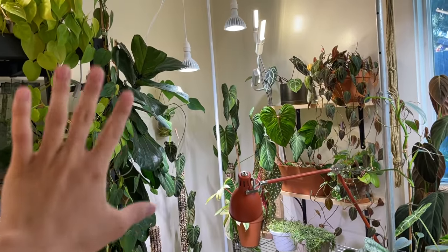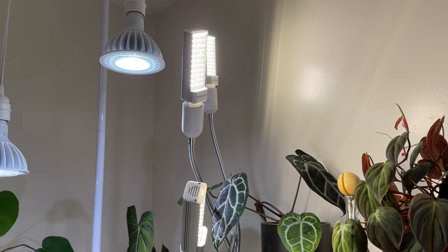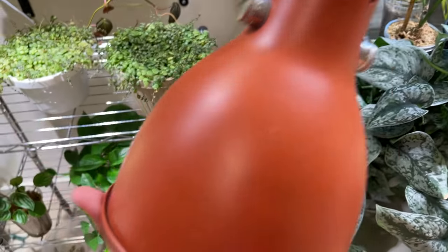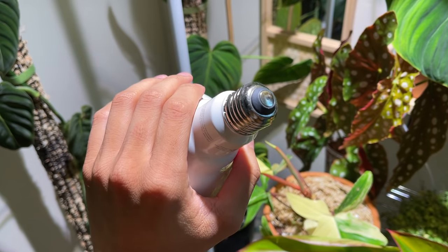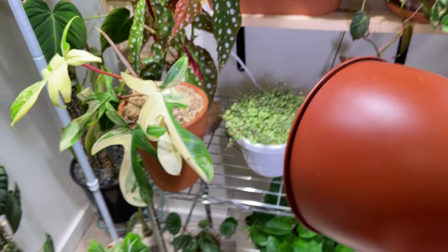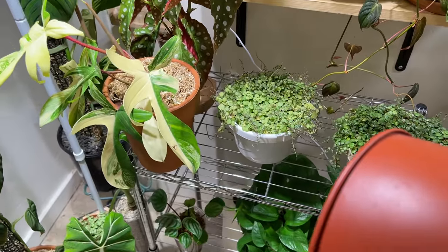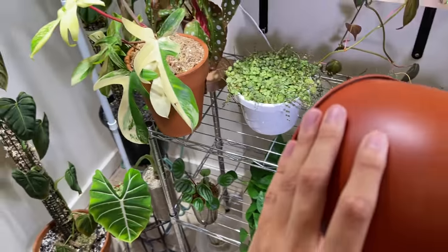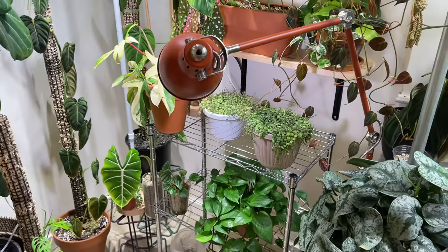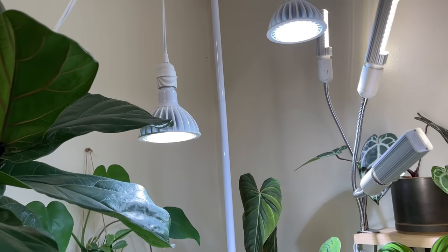First we're going to start in this corner, which has GE grow lights and a non-branded tri-head LED. This lamp contains the first grow light — a GE 10-watt grow light, and I believe it's only about $12. It's pretty bright, not amazing, but you could probably grow one to three plants under it. I just use it to provide an extra bit of light; I really like the lamp so I decided to put a grow light in it. These two suspended lights are also GE grow lights, but more expensive.